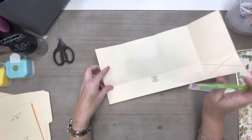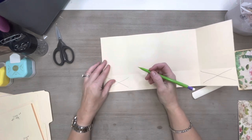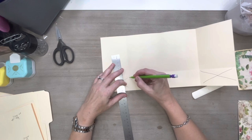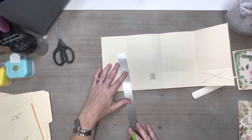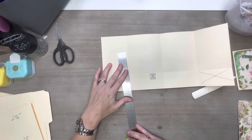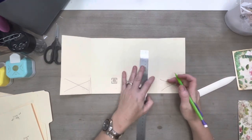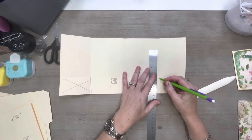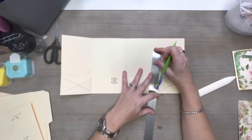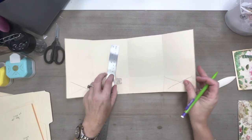Let's take this score line and fold it up, then burnish it down really good. When you open it you'll have rectangles here — we're going to get rid of both of those. Because it's going to be folding, rather than cutting straight across I like to angle it just a little bit, just ever so slightly, to give myself a little wiggle room so that when I fold it up it works well.